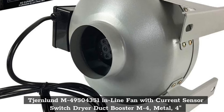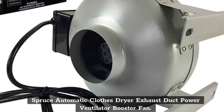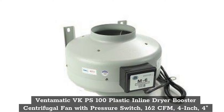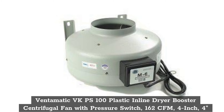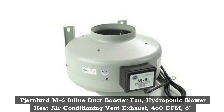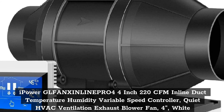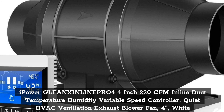Top 6: Spruce Automatic Close Dryer Exhaust Duct Power Ventilator Booster Fan. Top 7: I Power Gullfansion Line Pro 4 Inch, 220 CFM Inline Duct, Temperature Humidity Variable Speed Controller, Quiet HVAC Ventilation Exhaust.